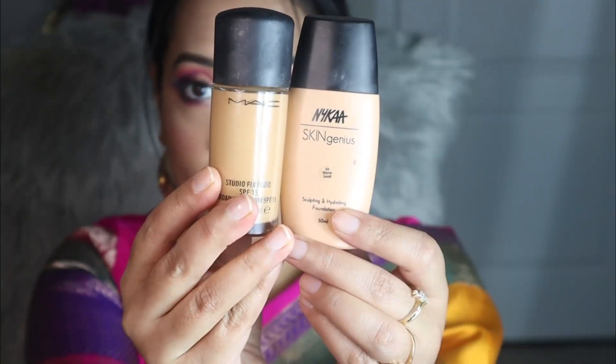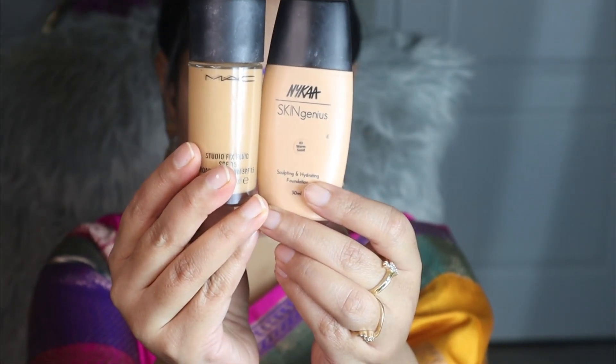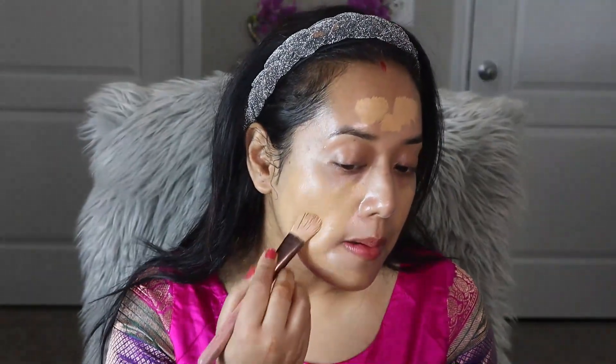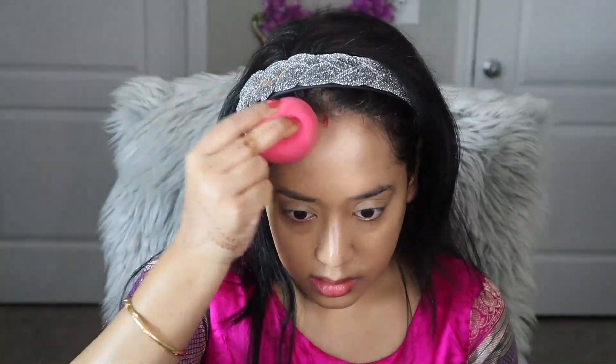As my foundation today I am going to use two foundations — MAC Studio Fix Foundation and Nykaa Skin Genius Foundation — and I am going to mix these two. I really love this combination; whenever I go for a long-lasting special event makeup look I always reach for these two. After applying it all over my face and neck, I am going to blend the foundation with a sponge.